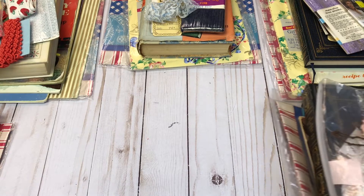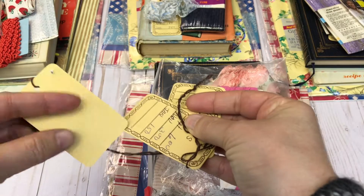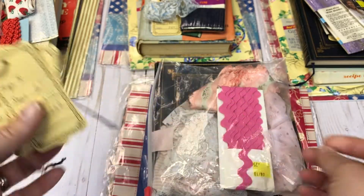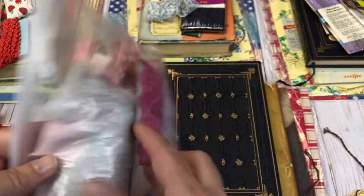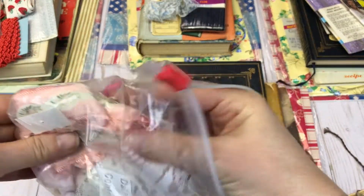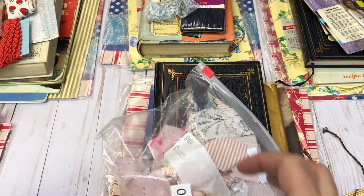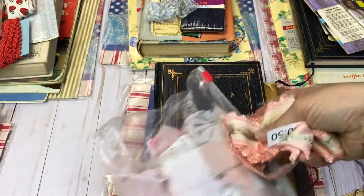Moving on to the next stack. Everyone is going to get at least two vintage tags — I think I had a few extra so some people will get three. Here is a bag of some vintage rick rack, some different laces and vintage fabrics. There's some really pretty trim. I got it at a thrift store and it just sat there — it's beautiful, never even used.